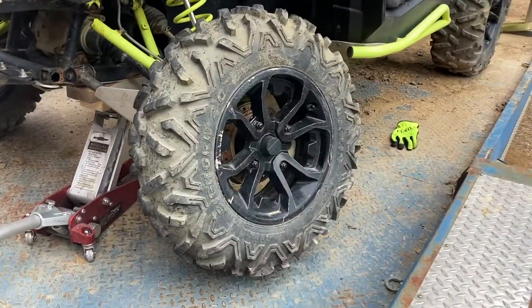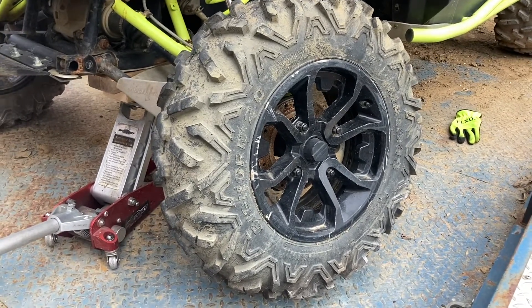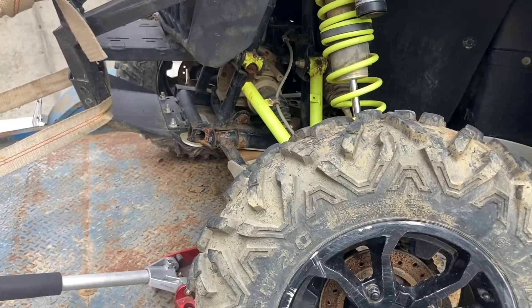What we need to do now is get this tire back off and start trying to get the axle shaft off and the upper control arm.